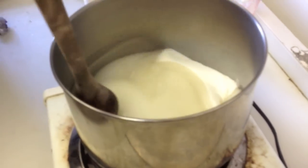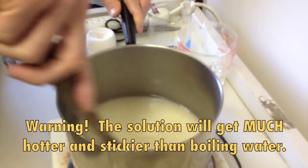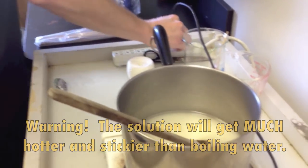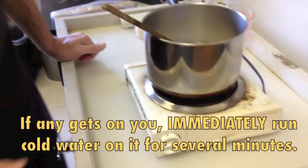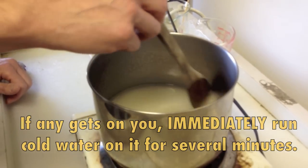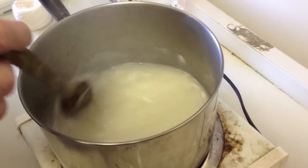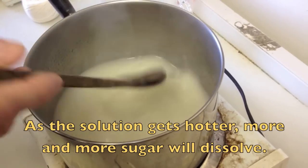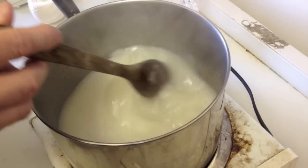I've got a wood spoon because I know it's going to get really hot. Kind of stirring it around. Now I'm going to turn on the stove and turn it up pretty much to high. We're going to let this get hotter and hotter until it gets to a boil. You can see it's getting thinner now and getting hotter — a lot of it's dissolved at this point.